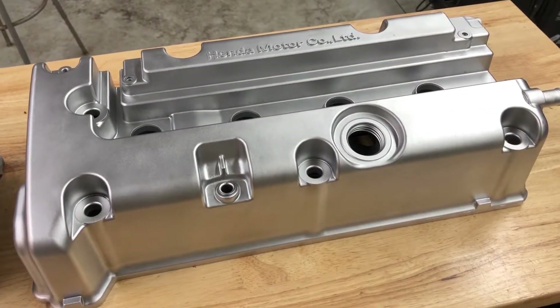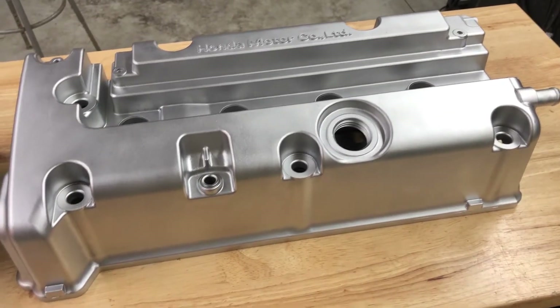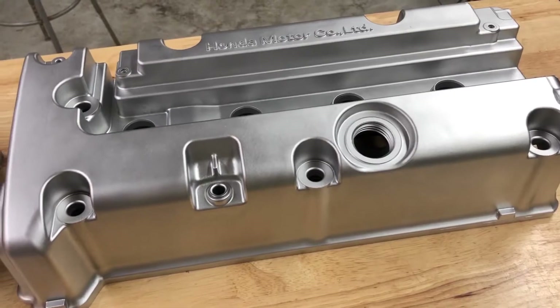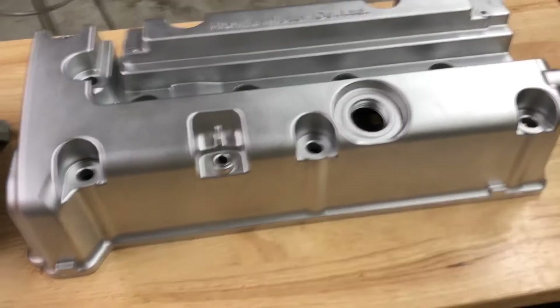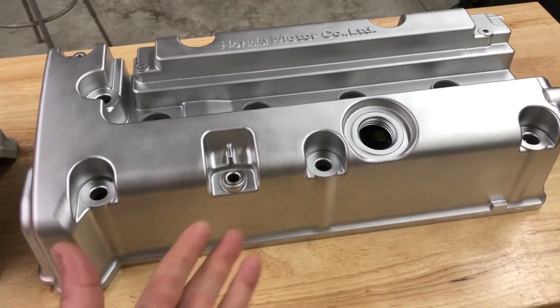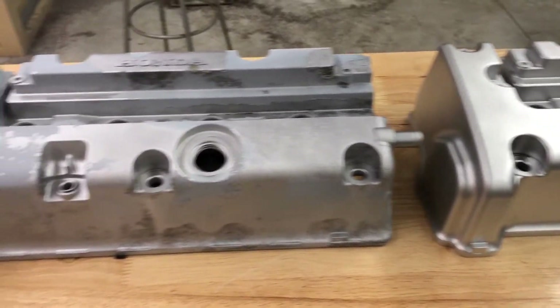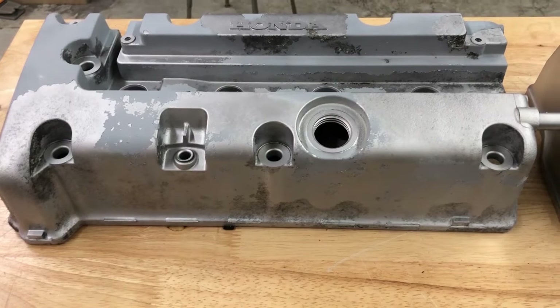Think about how massively that's going to change your business — it's going to change the whole trajectory. You're going to make more money because you're going to save more time, and you're going to provide people with more value when you give them something back that looks like this versus the part on the left.